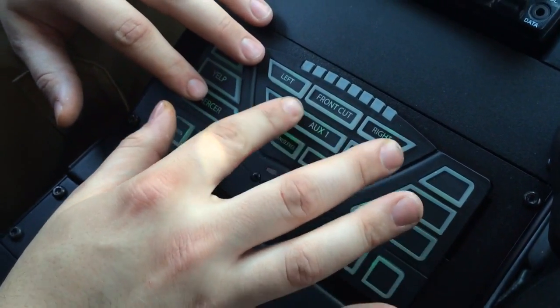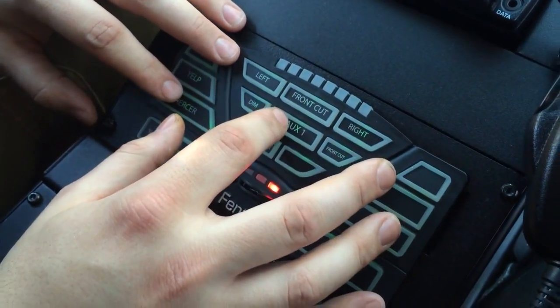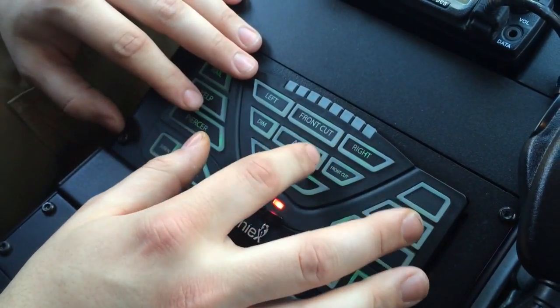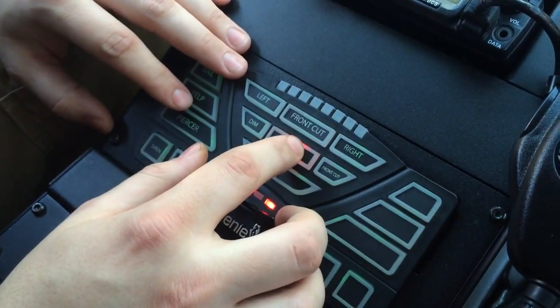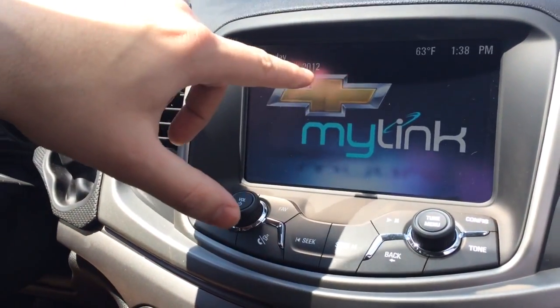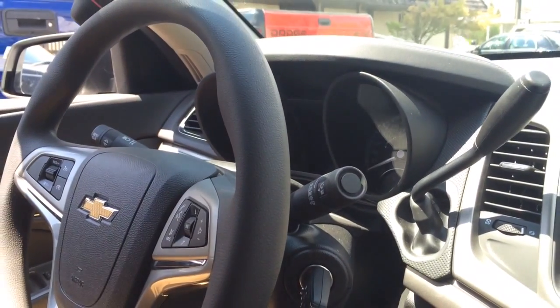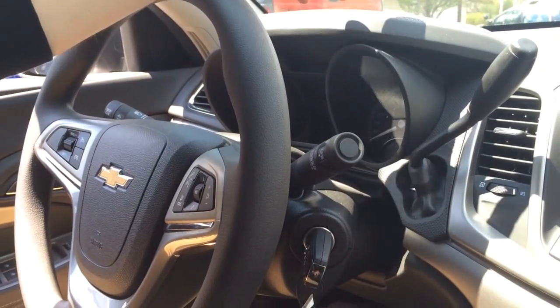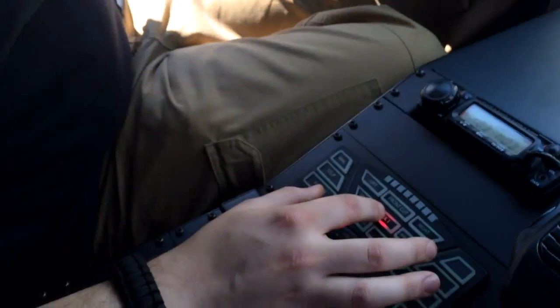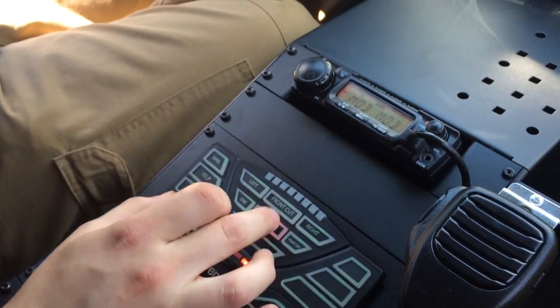The nice thing with this car is that auxiliary one here pretty much acts as a stealth switch. So if you're creeping or doing whatever you're doing, you can hit this button right here, and what that'll do — if you look up on the screen — it'll actually kill the dash, lower all the dash lights, kill the overhead light up here, and basically black your vehicle completely out. So you can be sitting while observing traffic or observing whatever you're observing and basically turn this on and off.